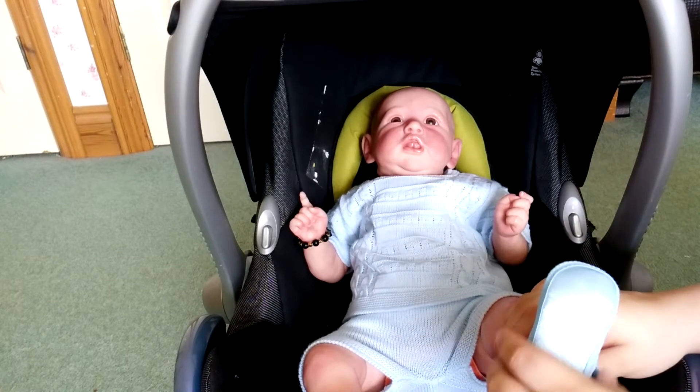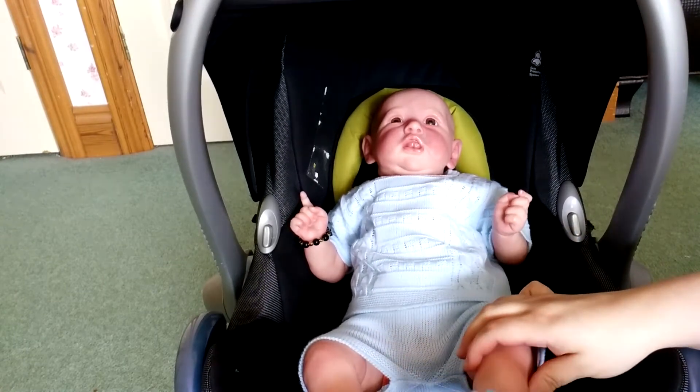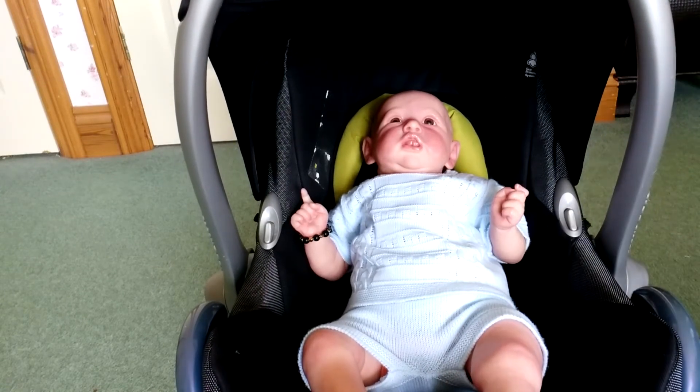It varies on people and how comfortable they are if they don't want their baby's feet to show. Socks and shoes are always an option. I don't always put socks and shoes on for my babies but it depends on how I feel that day.